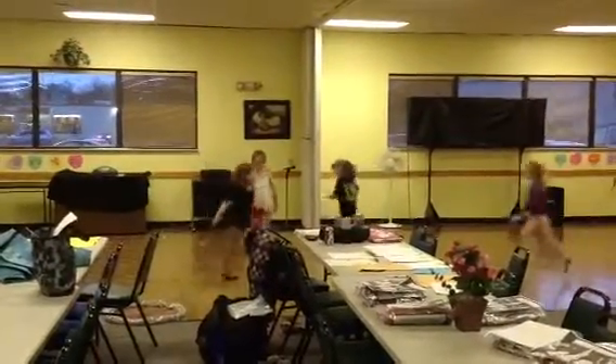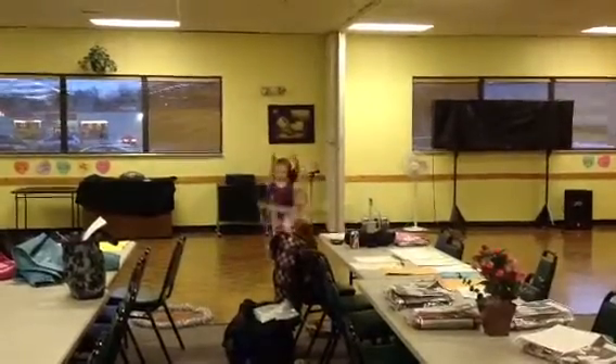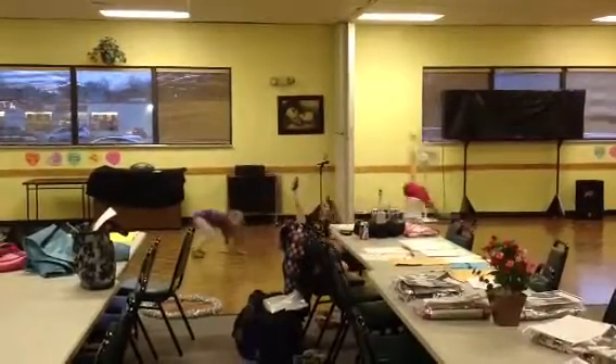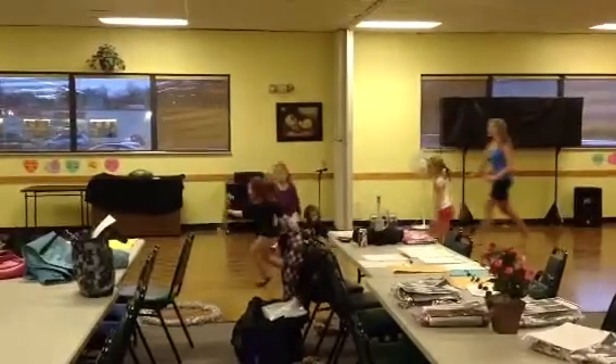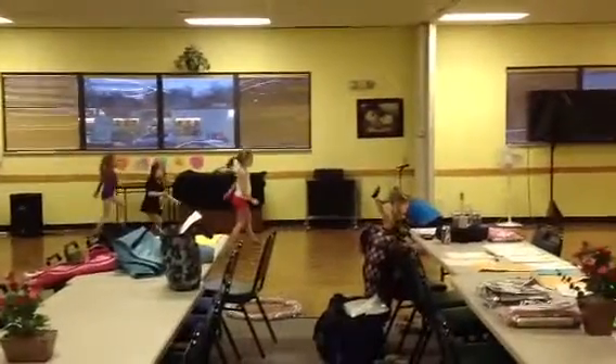On the inside door, 3, 4, 5, 6, 7, 8. 1, 2, 3, 4, 5, 6, 7, 8. Lay back down. 1, 2, 3, 4, 5, 6, 7, 8.